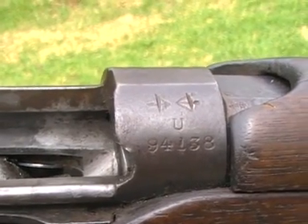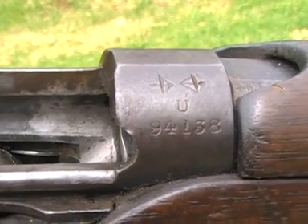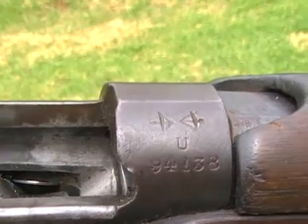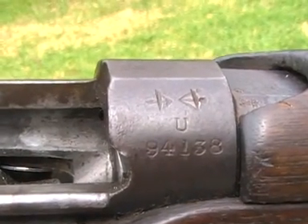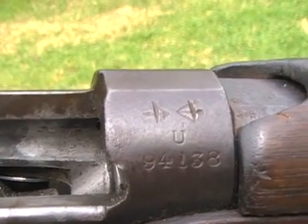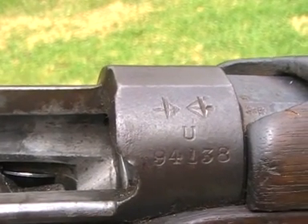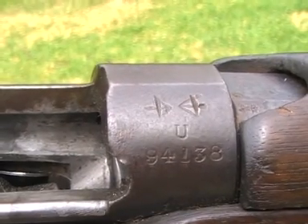When we look at the serial number on the receiver, it has U94138 for the 1912 BSA production. And above it we see two arrows facing one another with a strike mark through each arrow. What that means is that at some point it was sold out of military service — hence the two arrows facing one another — and at some point it went back into military service, so those two arrows were struck out.